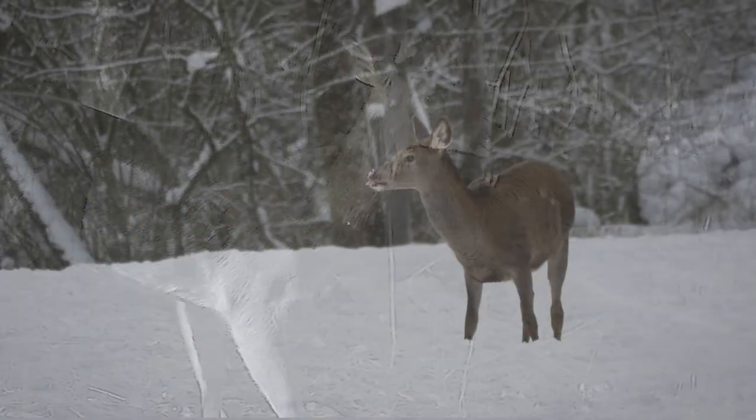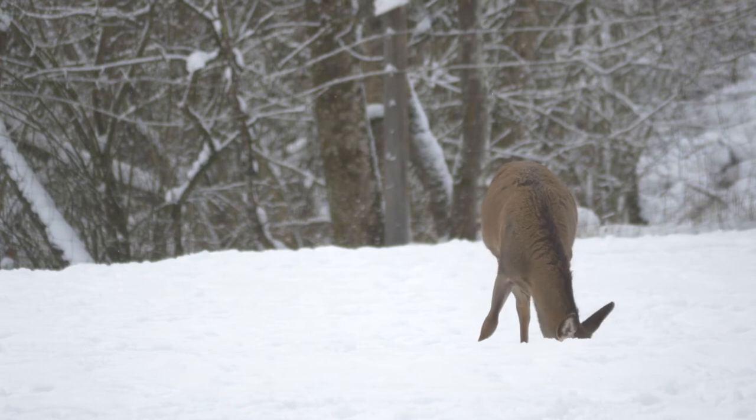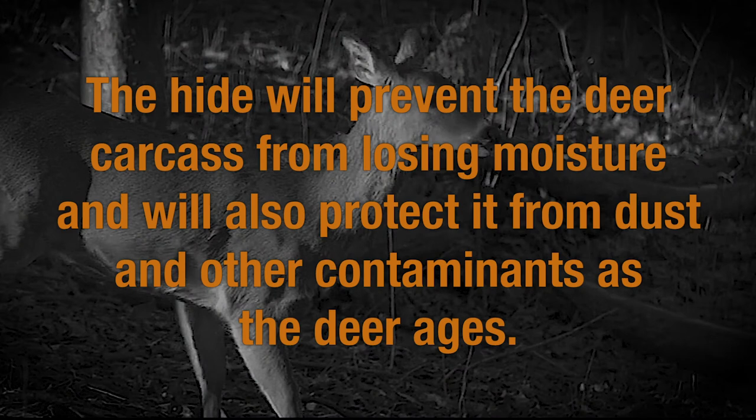On the other hand, if you live in a cold climate, have a cooler, or have harvested your deer at a time of the year when it's below 40 degrees Fahrenheit, leave the hide on. The hide will prevent the deer carcass from losing moisture and will also protect it from dust and other contaminants as the deer ages.